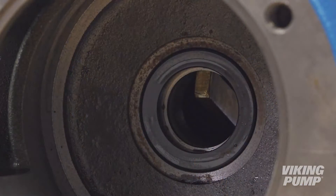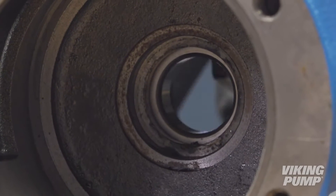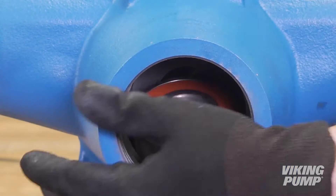Remove the stationary seal seat from its bore in the back of the casing. If the seat cannot be pulled out by hand, a close-fitting dowel can be used to wiggle it loose. Remove any snap rings or spacers and remove the inner bearing from the casing.